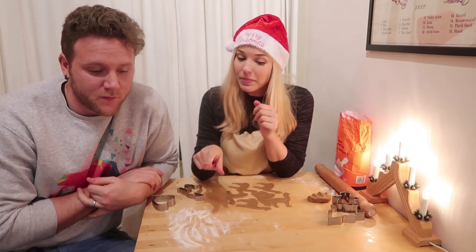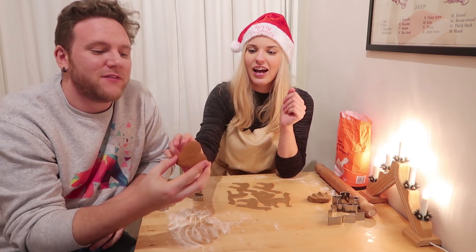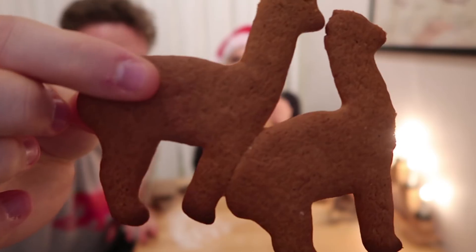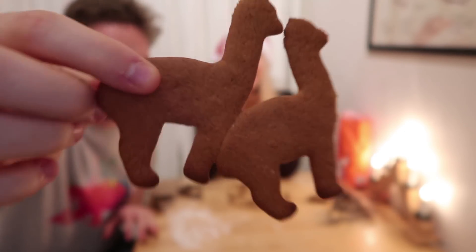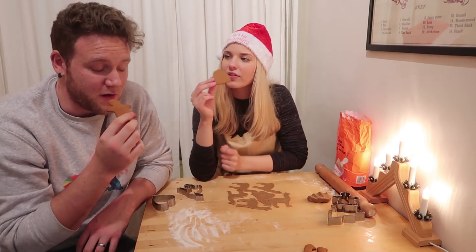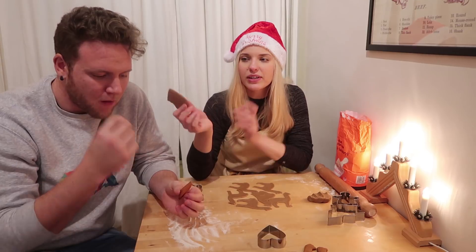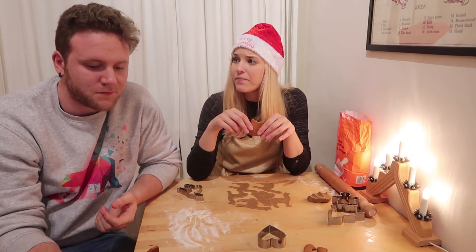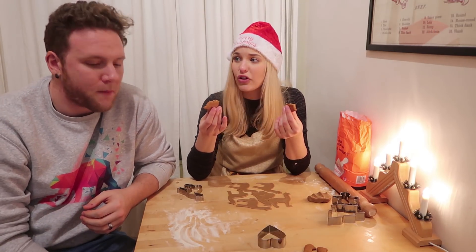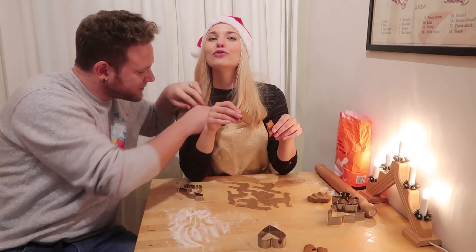We've done a couple of batches — shall we have a little taste test? I'll have a heart shape. The dough tasted good, but what will these taste like? They smell great. Quite good! They're still a little bit soft, so once I've baked all of them I might turn off the oven, stick them all in again, and let them dry for a couple of hours so they get really nice and crispy. But pretty good — really good!